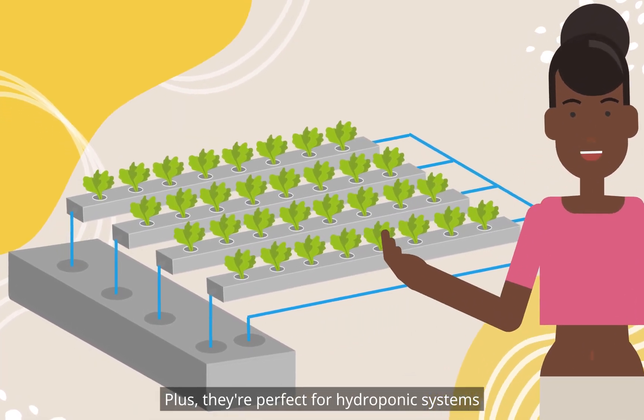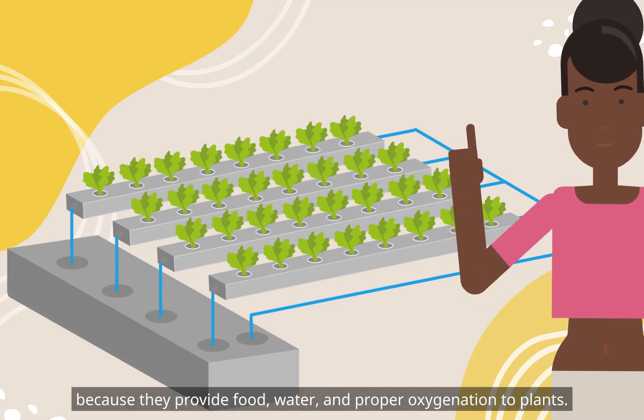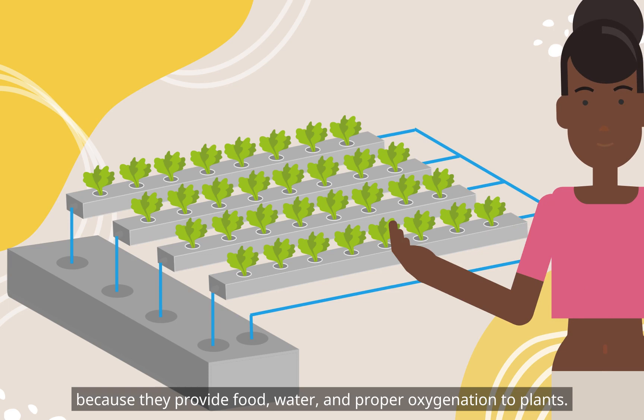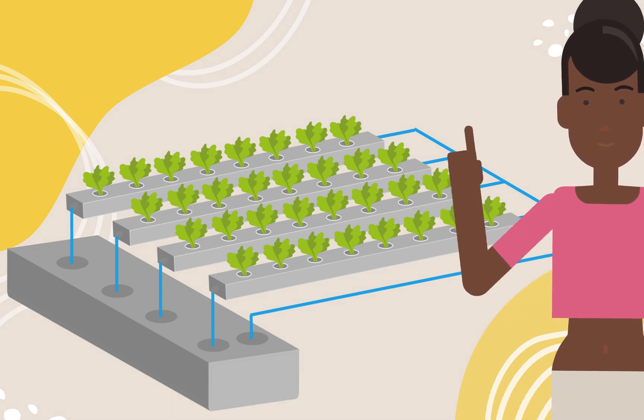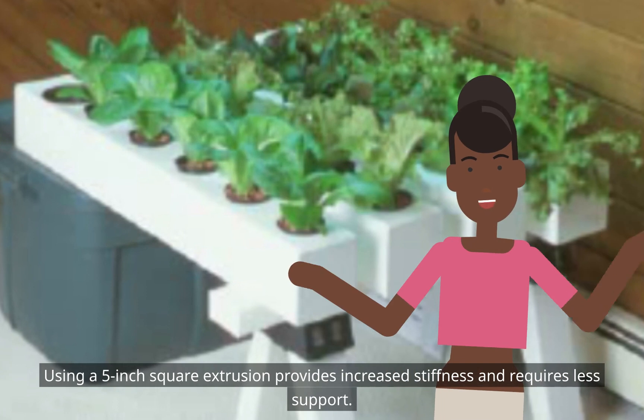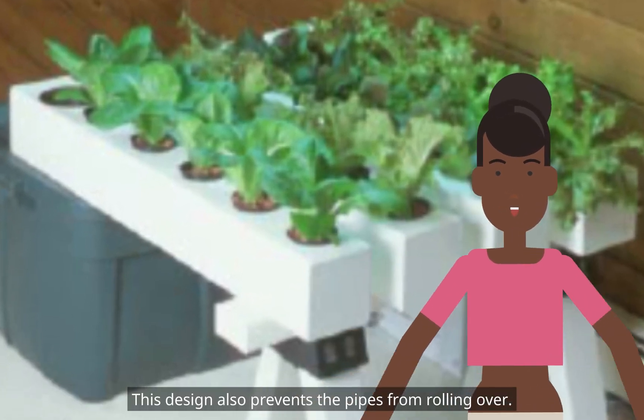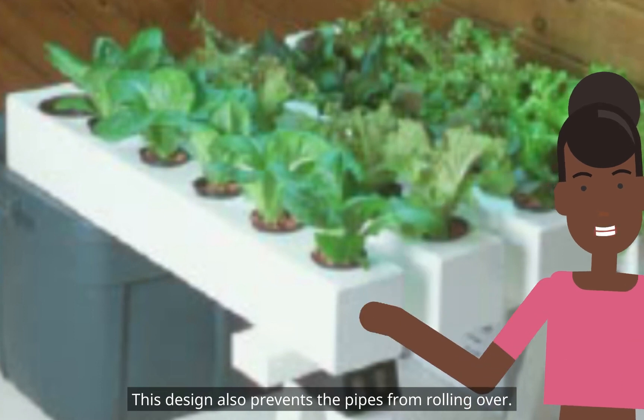Plus, they're perfect for hydroponic systems because they provide food, water, and proper oxygenation to plants. Using a 5-inch square extrusion provides increased stiffness and requires less support. This design also prevents the pipes from rolling over.